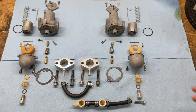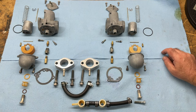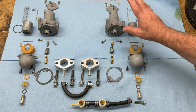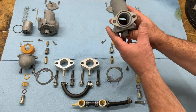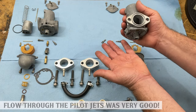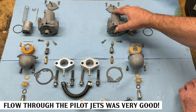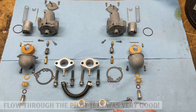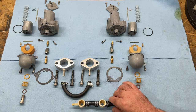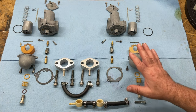Here are the left and right carburetors dismantled after coming out of the ultrasonic cleaner. I also went through and blew out all the jets, the airways, and the fuel ways with compressed air. Everything looks spotlessly clean — air went through without any problems, no blockages. I also removed this drain plug here to drain the fuel out of the carburetors and make sure everything was super clean in there. And it is now.